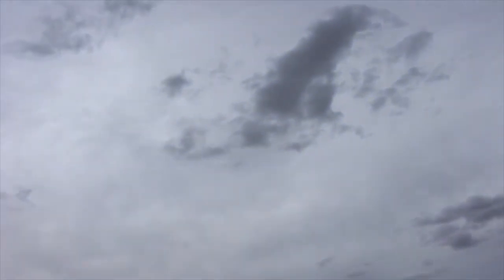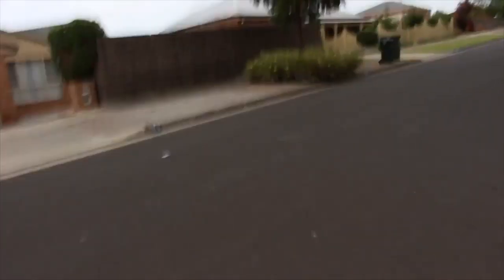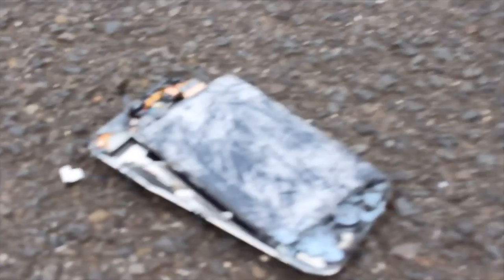Okay guys, so we are dropping an iPhone — we've already dropped it. Jackson, are you nervous? What do you mean am I nervous? We can't control this anymore. Okay, just drop it. It's split, it's split. R.I.P. iPod.